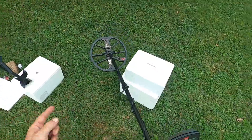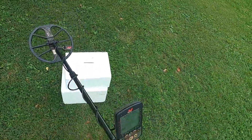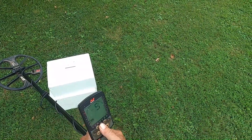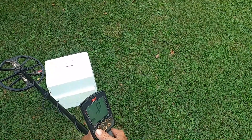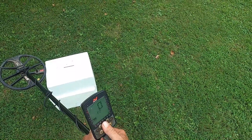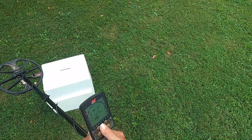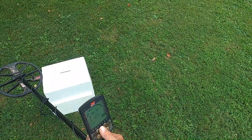There is a difference in these machines, and we're going to look at this one nail right here. We're going to go through all the detect modes. All these detect modes are going to be set to our lowest iron bias — F20 — every single one of them, except we won't look at the beach mode. We will look at prospecting though.